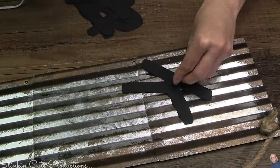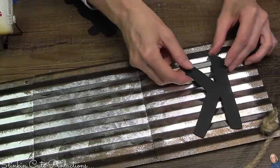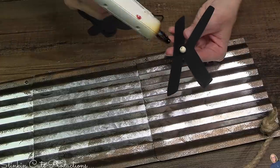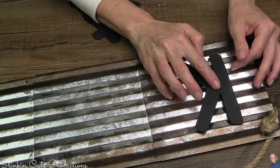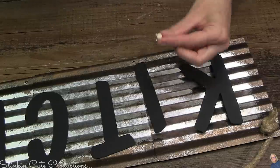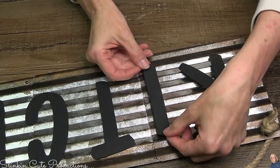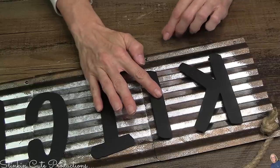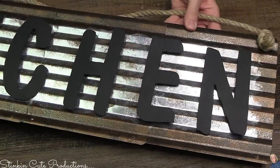Digging into my stash, I pulled out these four-inch cardstock letters. On the back side, I'm gluing small Dollar Tree wood beads because I like dimension in my DIYs — lifting a letter up off this corrugated metal piece adds character and elevates the DIY. Cardstock letters are super budget-friendly; you can find them at any hobby store or cut them with a Cricut from cardstock or chipboard.